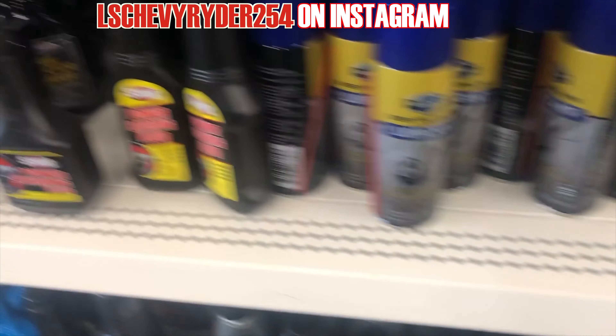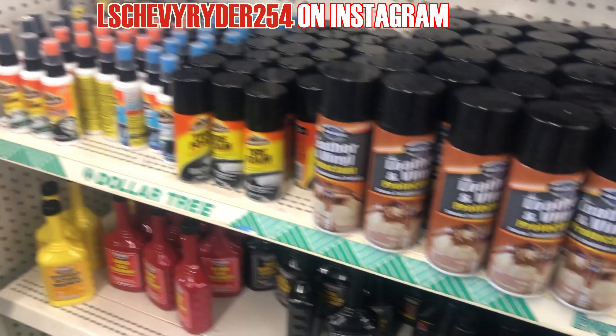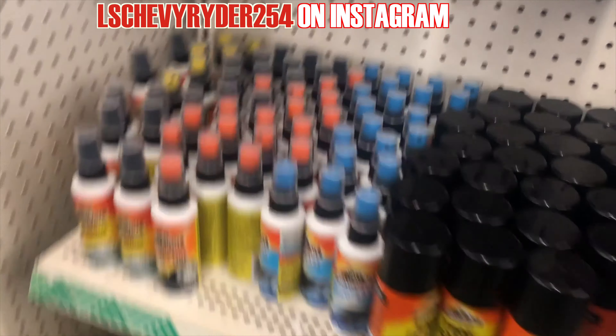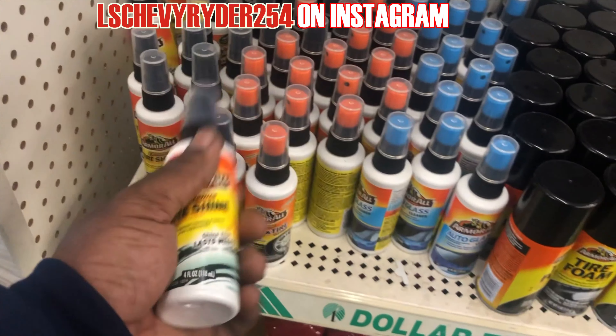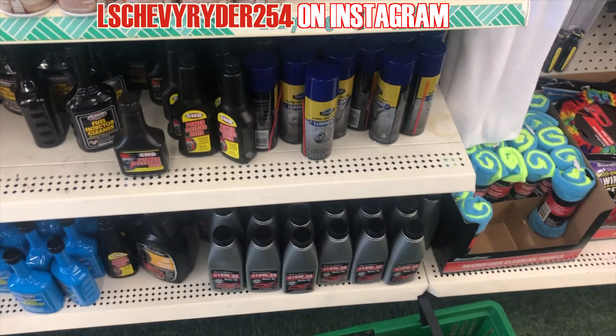See what else we got here. Power steering fluid — good. Leather and vinyl protection. We're way past that for the Rivi. That's a tire shine. I'm going to try out that tire shine.